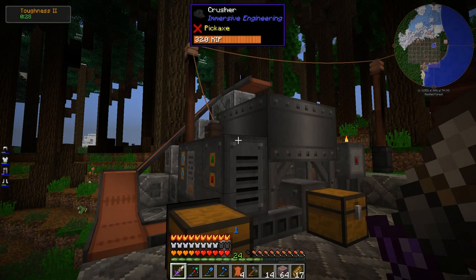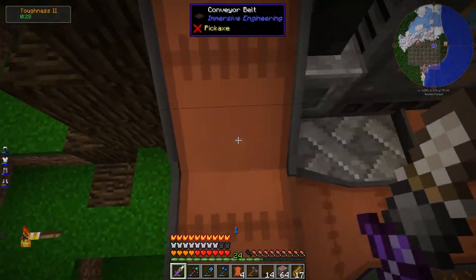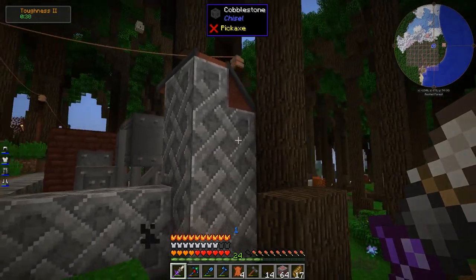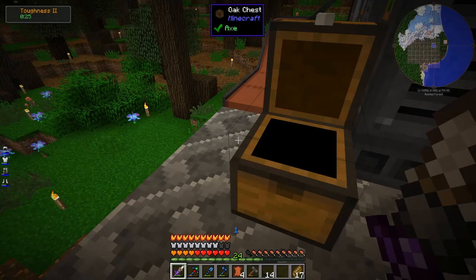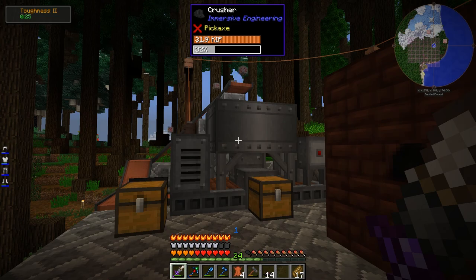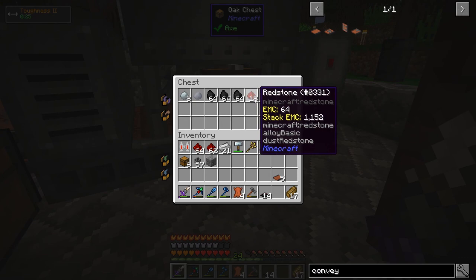I wish I didn't need the transfer node though - it looks really kind of dumb. But I guess it doesn't look any more dumb than the items just magically coming out of a chest. Okay, that's fine - let's give this thing a test. It's looking pretty cool. So it comes from here, goes off to the side, goes up here, and right over into the crusher. Let's test it out on some redstone ore - there it goes! That is so cool - look at that. Oh my god, I love it. That is the coolest thing. It's so efficient at redstone ore too.